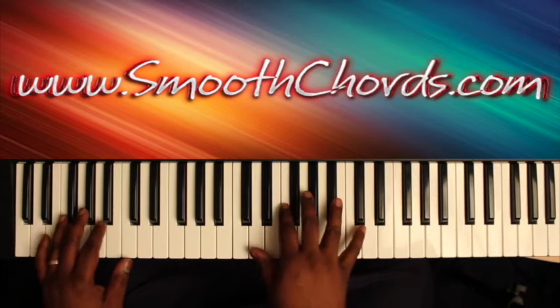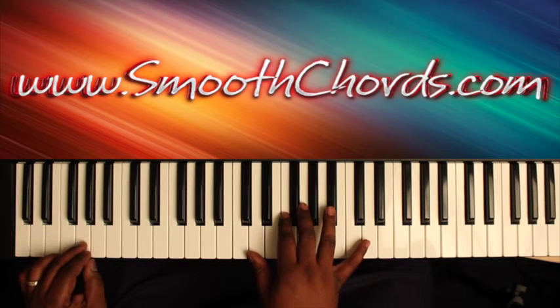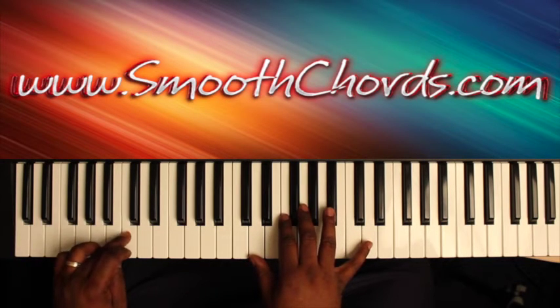To begin the song, the introduction: the left hand is going to go from a G to an A to a Bb to a C.